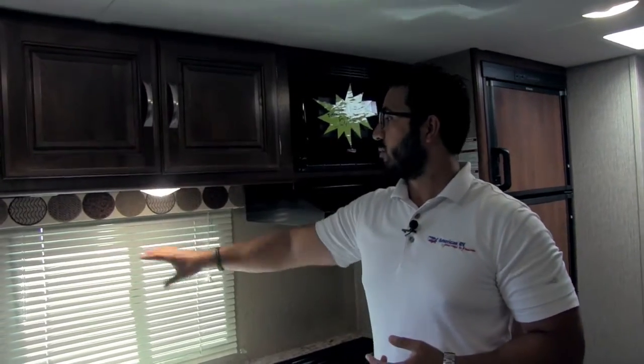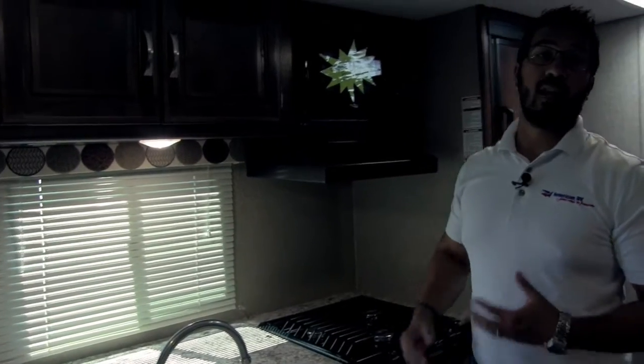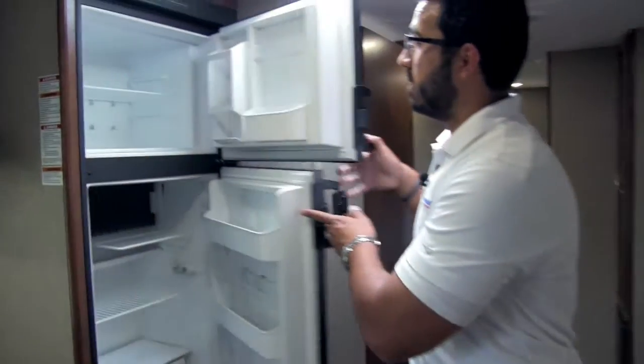You also have a nice big window here letting in a lot of natural light during the day, and underneath there are LED lights to give you light at night. This coach has LED lights throughout — a couple big advantages: one, they don't put out near the heat that incandescent bulbs do, and two, they use a fraction of the power. So if you are out camping without shore power and running off battery power, you will truly appreciate having the LED lights.